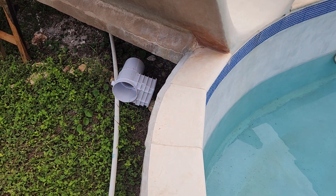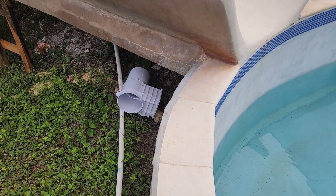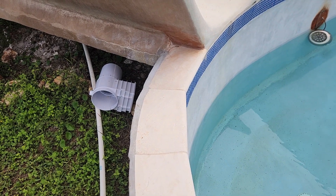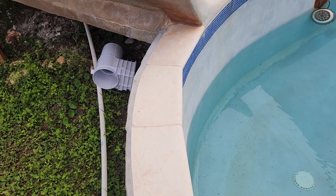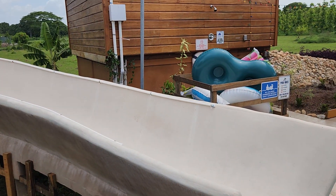So we're going to saw cut into the side of the pool here. You can see I've got the plastic skimmer down there already. We'll saw cut in, embed the skimmer in the side, re-concrete, and then I've got a new bullnose tile that'll go over the top of it and cover it back up again. Then we just need to connect our plumbing into the pump house.